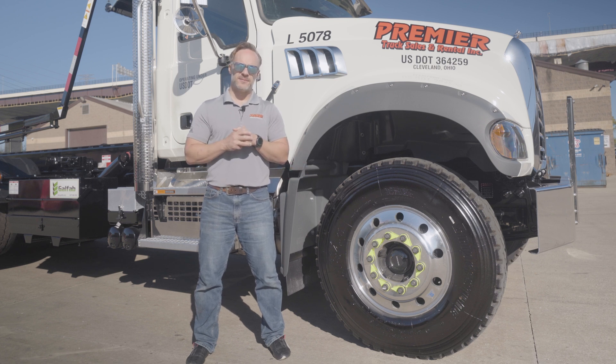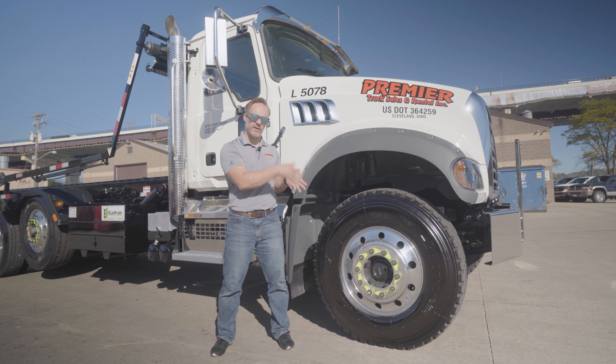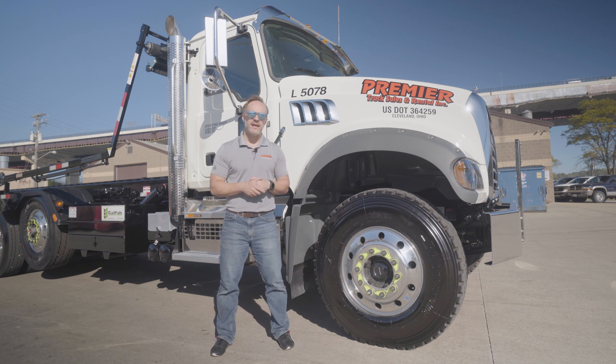Let's start up at the front. The front end on this is an 18,000-pound front end. That's front axle, front suspension, including the springs and things of that nature.